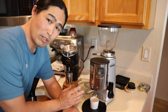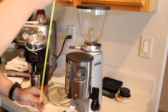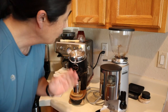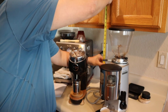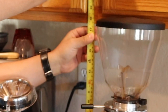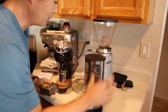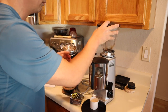Let's talk about the size of each grinder. I have a measuring tape here. This one stands at about 18 inches, and the Niche is about 12 inches. My counter clearance is about 17.5 inches. So as you can see, the Mazur Mini doesn't fit — it does not fit. The only way to make it fit is if you remove the upper cabinet.